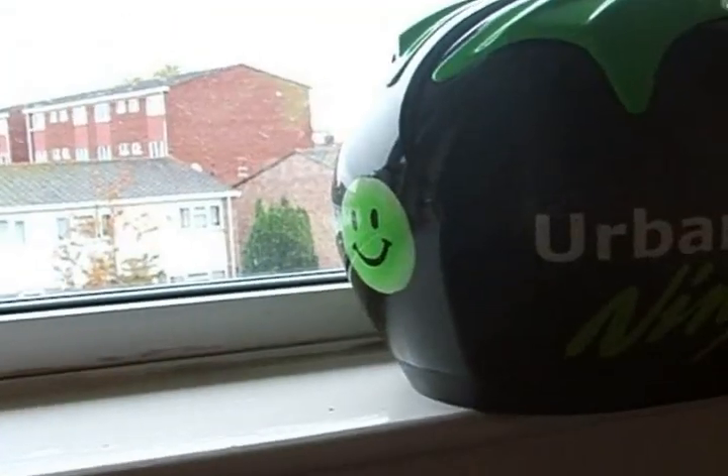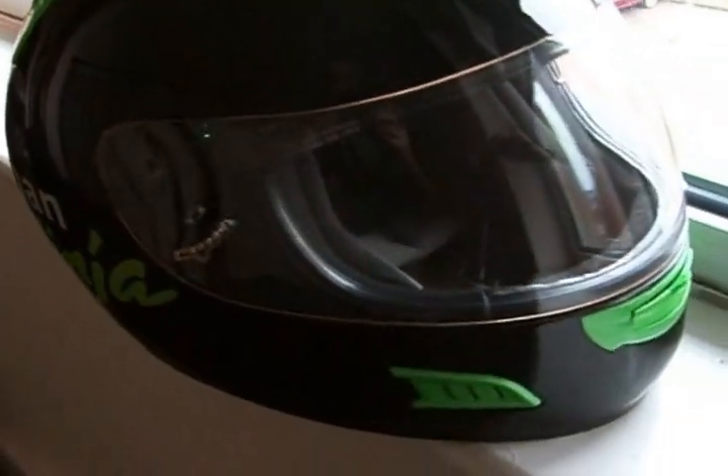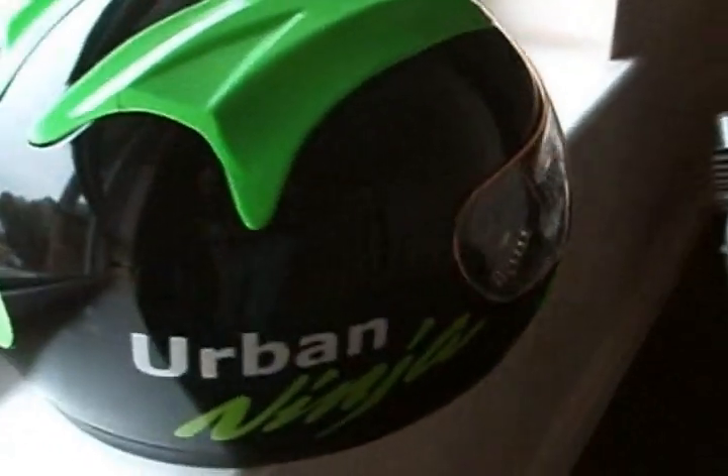That is it — the finished article. You can see the beautiful shine; that's why I brought it outside with the daylight. Even buffed the visor, it's got matching grills. That is the complete article. Do you like it?